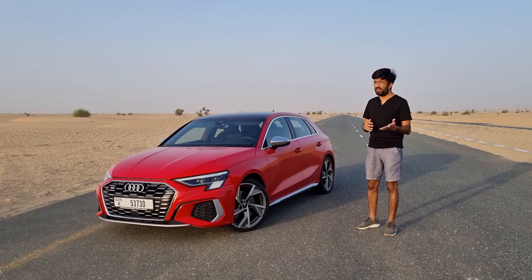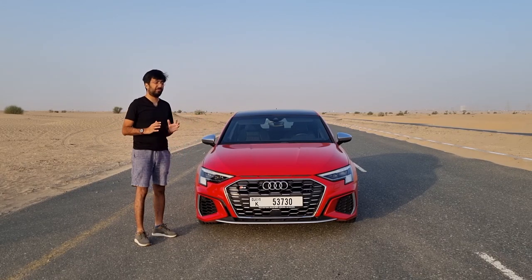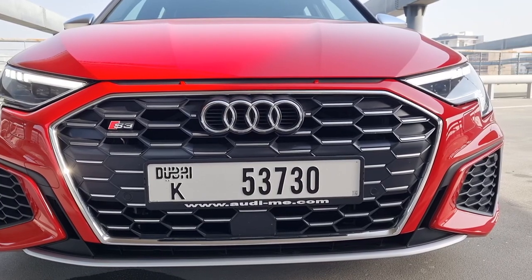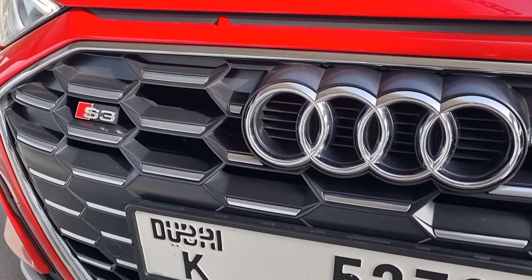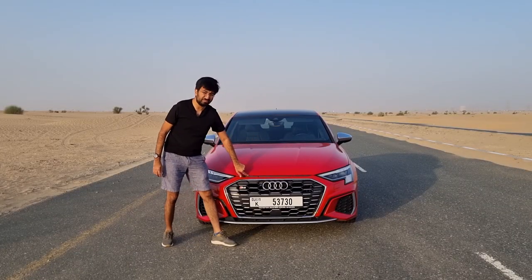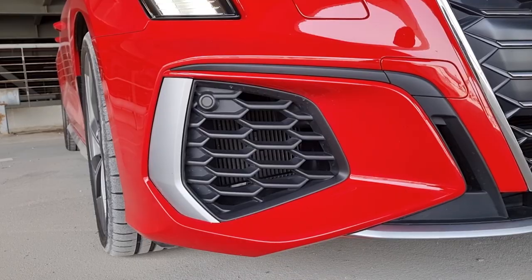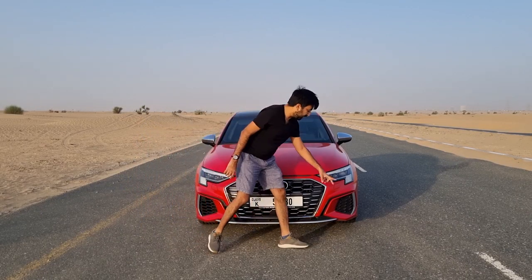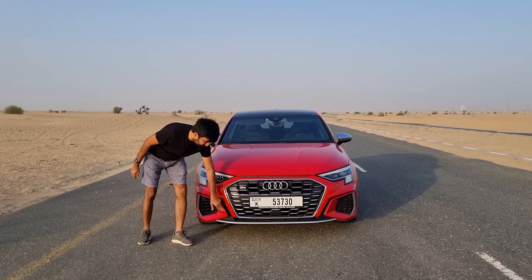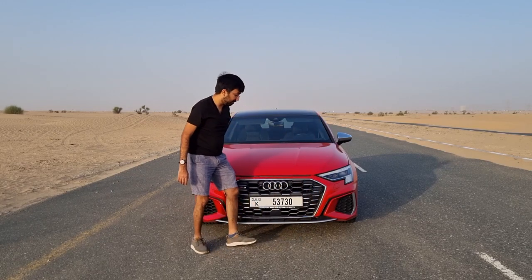This hatchback and the S3 sedan are nearly identical — pretty much similar except for the form factor. Starting from the front, you get this big grille in a chrome design with the chrome Audi rings and S3 badging at the bottom. There is a silver color front splitter and a decorative slot covered with plastic trim. On either side there are grilles — one side is open for the cooling radiators, while the other side is covered. At the bottom there is also a small functional vent that flows air out from the side.